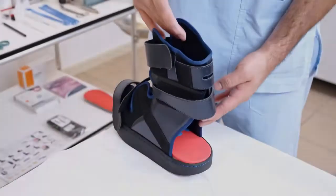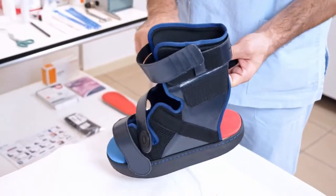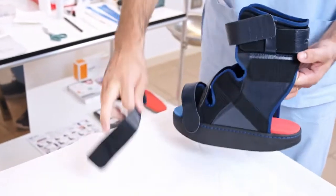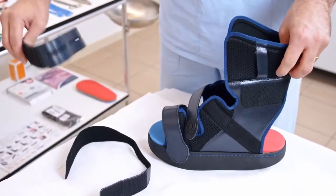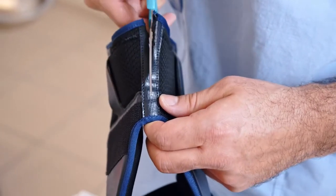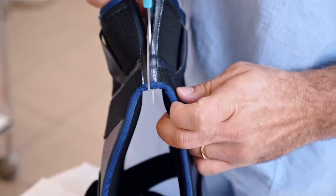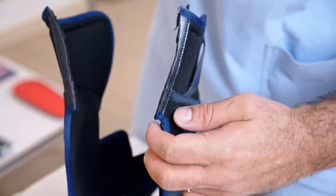In accordance with recommendation 8 of international guidelines, Optima Cleel is a high brace that enables an effective reduction of pressure on the heel. Not only does the AFO structure have a rear opening, but a further advantage of Optima Cleel is that the back of the brace can be cut, transforming it into a two-shell structure.